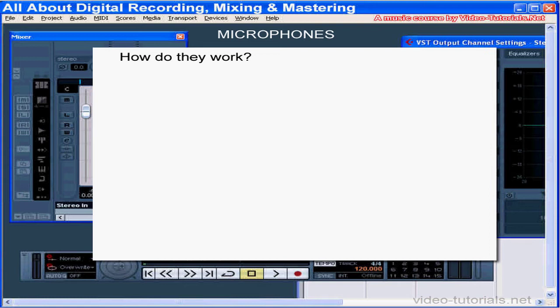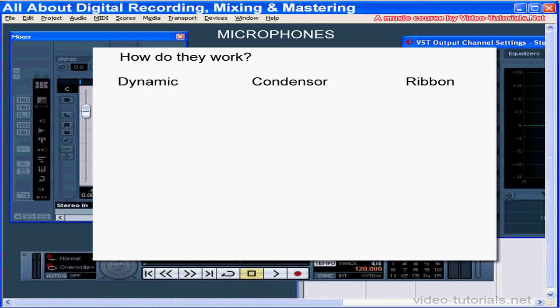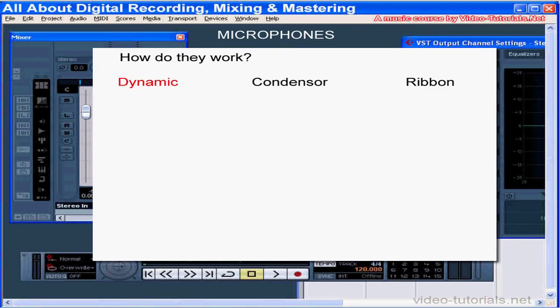How do microphones work? Microphones convert sounds into electrical signals that can be recorded. Mics have what are called transducers inside them to do this. Mics are grouped into three types depending on how they convert sound into electricity: dynamic microphones, condenser microphones, and ribbon microphones.